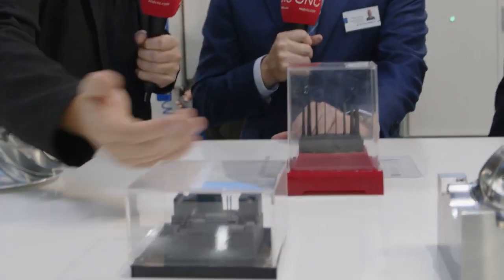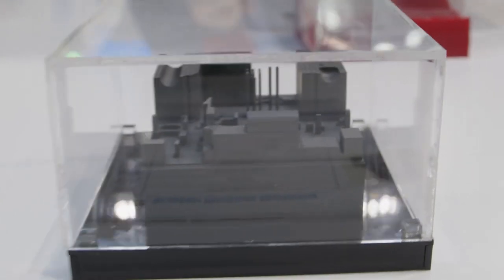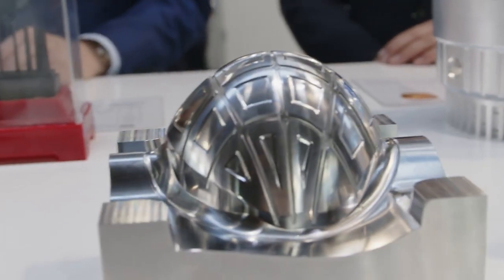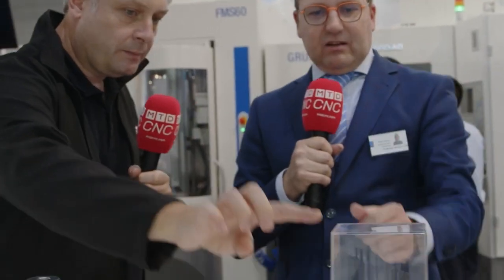Just look at this — different materials. Here we've got EDM tooling. Of course, if you have a mold maker they also need some EDM at the end. So we also have graphite machines — special machines for making the graphite electrodes. When you have very high electrodes, so very thin plates, we can make it because we have a very good spindle, a very stable spindle, a very stable machine. And then you can make this kind of electrodes.